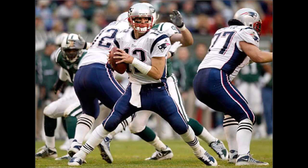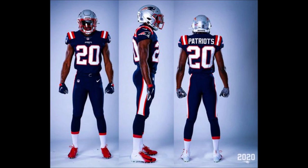On the screen right here you're looking at the last current uniforms that the Patriots had, and really they look great. The pants, the jerseys, everything goes together.